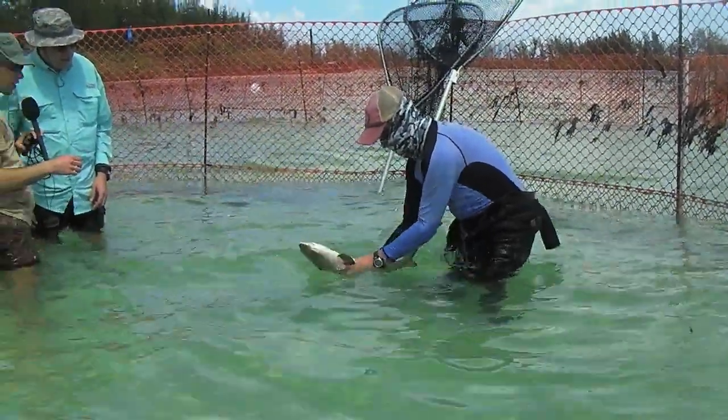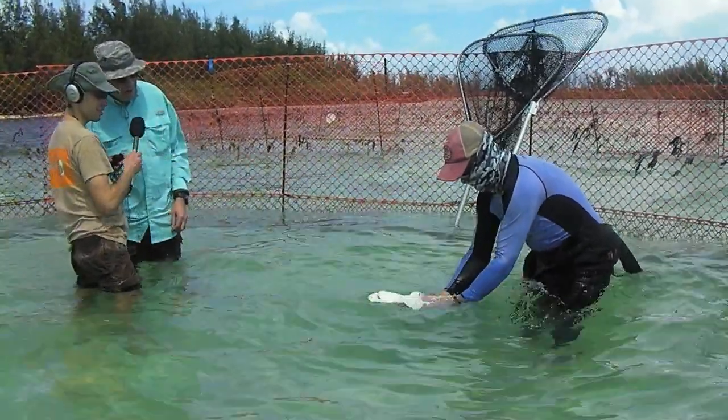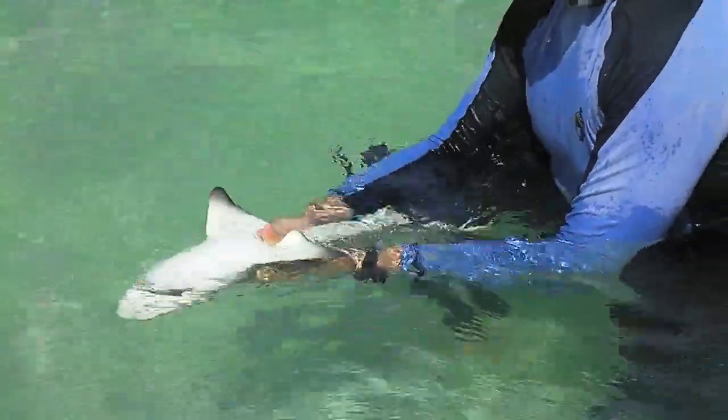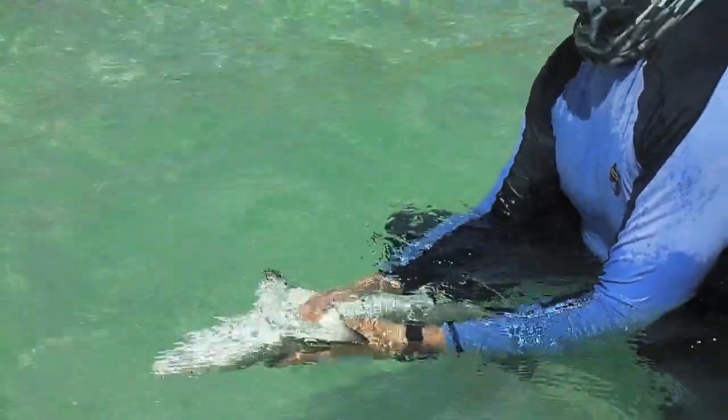He's just flipped the shark upside down, and you have to wait — we've got to wrestle the shark just a little bit. He's got a good grip on it behind the pec fins like that. It's going to go into a sleep-like state. We call it tonic immobility.